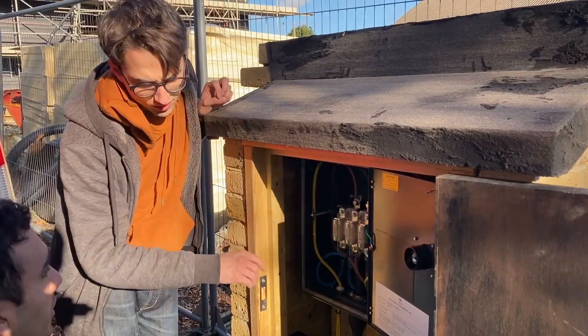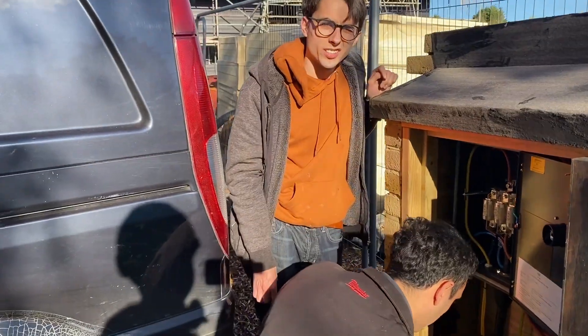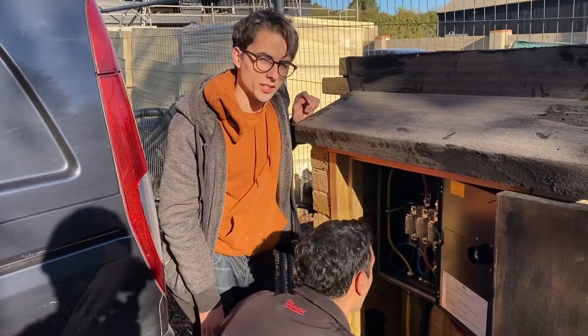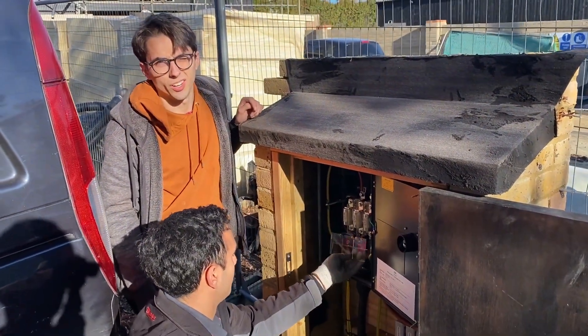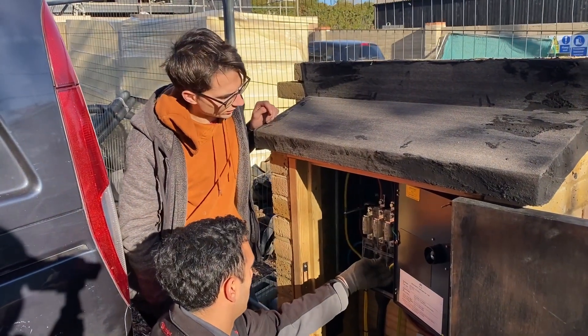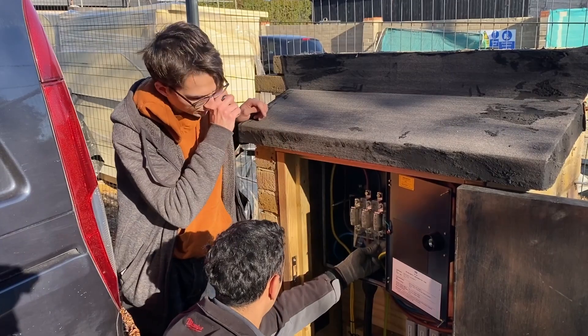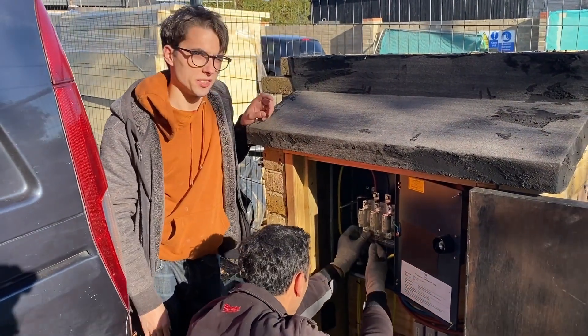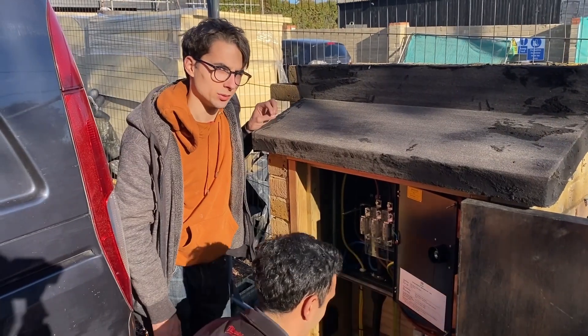That's the switch fuse for this 100 amp 25mm sub-main finished. We've got our three brown flexi tails in now. We'll close this up and then go back to pulling in some data cables in the garage.